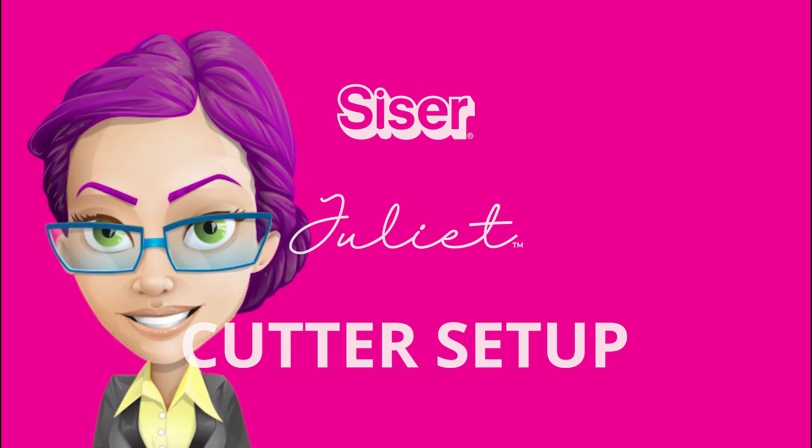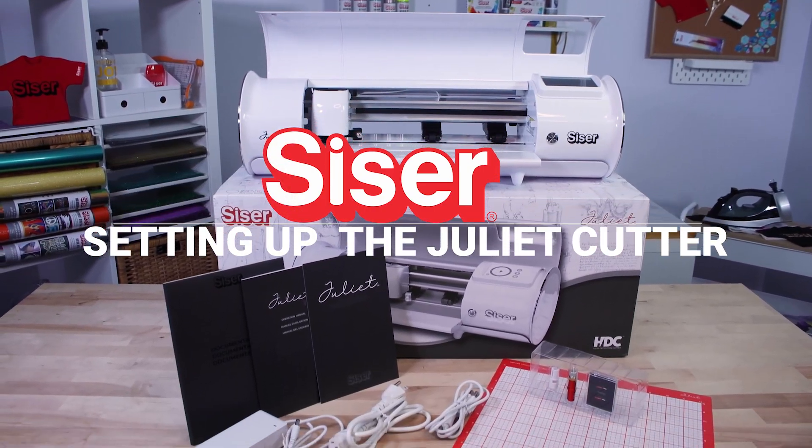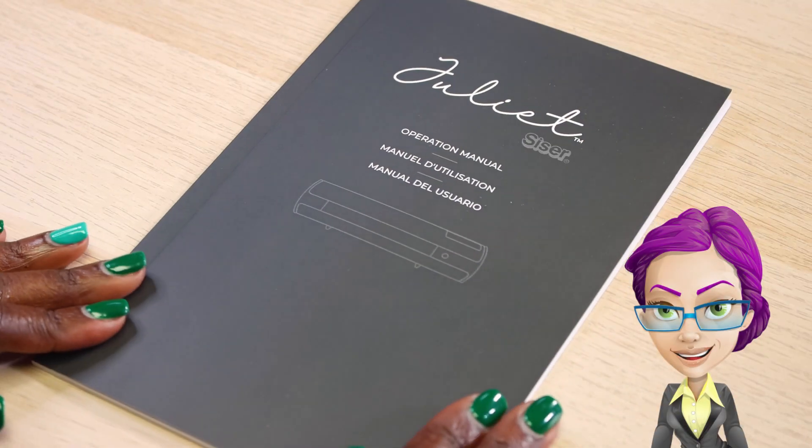Welcome. In this video, we show how to set up the Juliet cutter. Please review the safety instructions located in the user's manual.